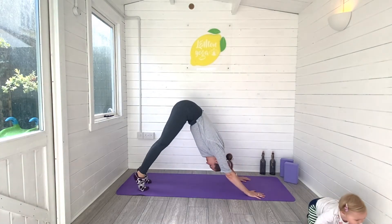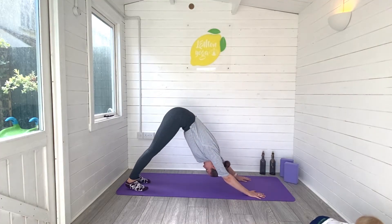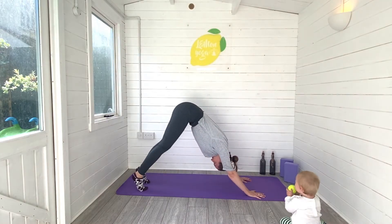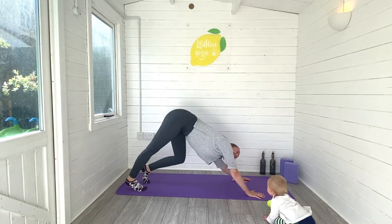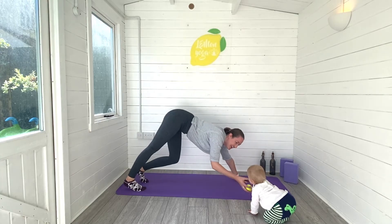Then we'll press back into our first downward facing dog. When you're ready, lifting hips high, heels press low, bend into the knees as much as you need to. If you want to pedal the feet here you can, and just find a bit of space in your body. Our bodies change so much after we have babies, so we sort of have to learn them all over again.